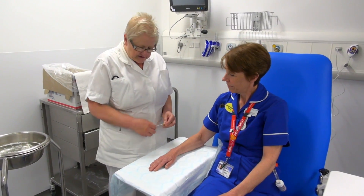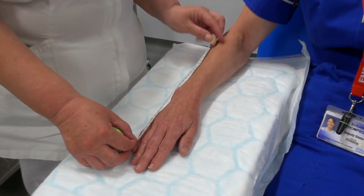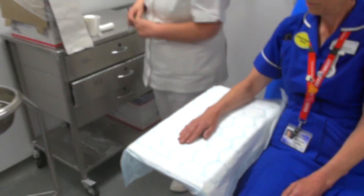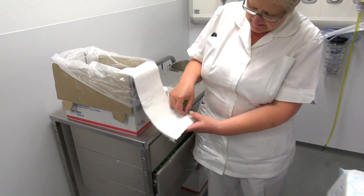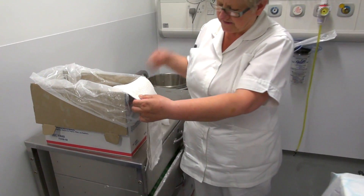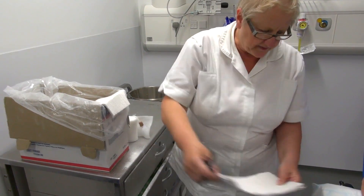Okay Sue, you need to measure from the tips of the little finger to just under your crease. Because Sue's got small arms, we're going to use a 15cm plaster. Anybody with a bigger arm, you can always go up to a 20cm plaster. So you cut it as normal, just one piece.